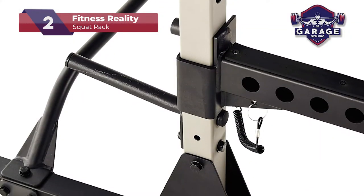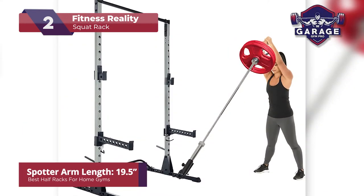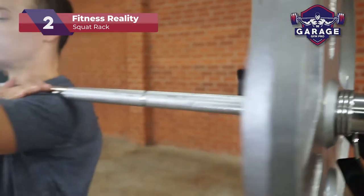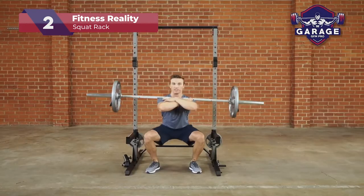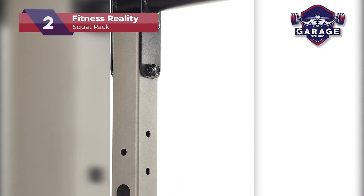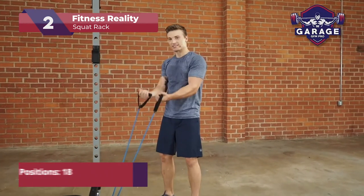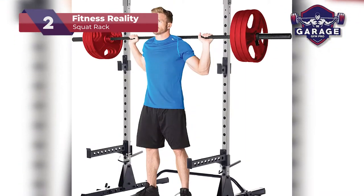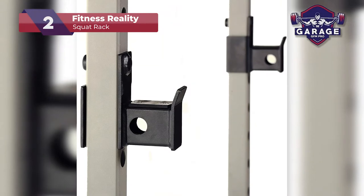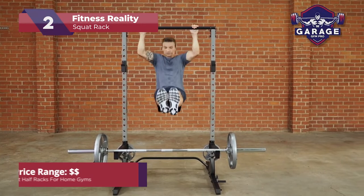The base also comes with a landmine attachment and an adjustable resistance band arm. The 19.5-inch spotter arms are long enough to catch your bar, but not so long they interfere with your workouts, which is a feature I really liked. You also have plenty of space in the middle for a bench, which is an optional upgrade. You can select the incline bench and rack combo or upgrade to the no-gap adjustable bench. To top it off, you also have an adjustable pull-up bar, which is great if you don't have a lat pull-down machine.